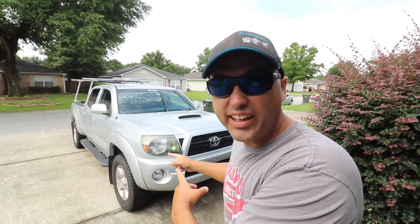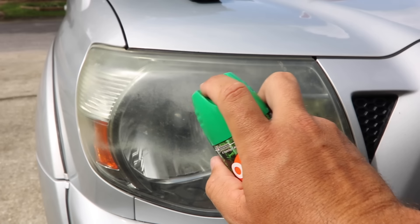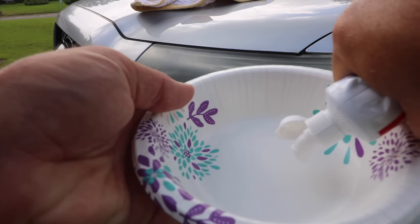Hey, what's up everybody? I got another experiment. I got to update you from my WD-40 video on these headlights and let you know what happened. In this video, I want to put OFF bug spray on that headlight and toothpaste on the other headlight, and we're going to see which one works. We're going to break this myth once and for all. I've seen so many of these videos and I want to know if it's really true.